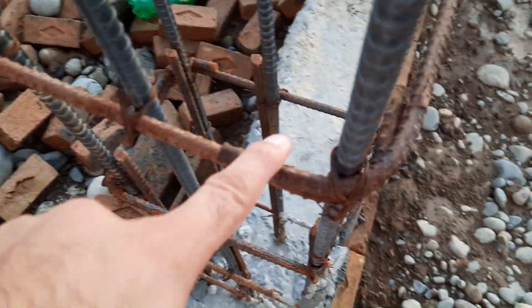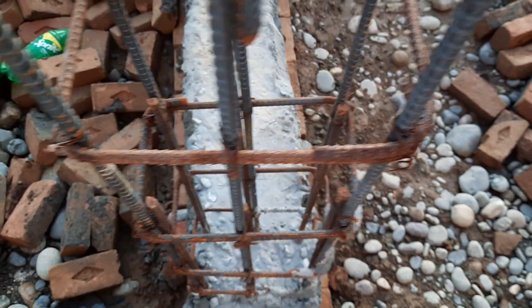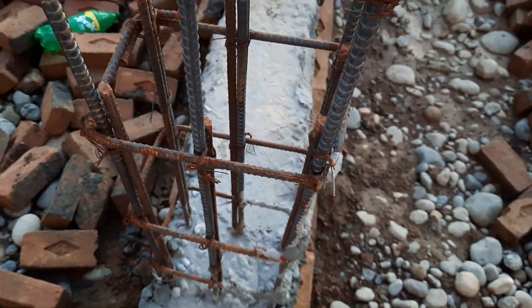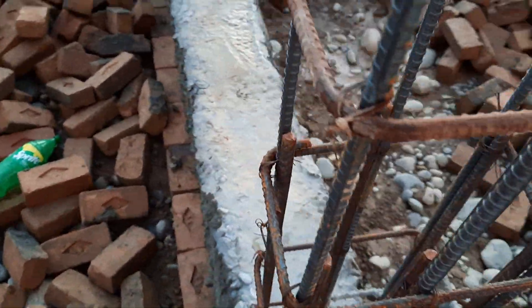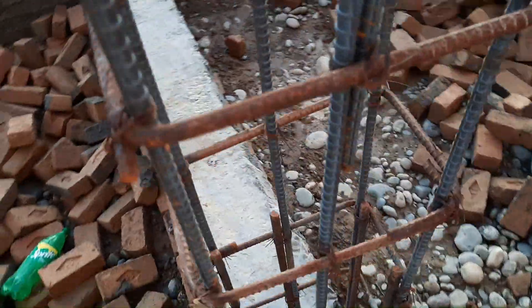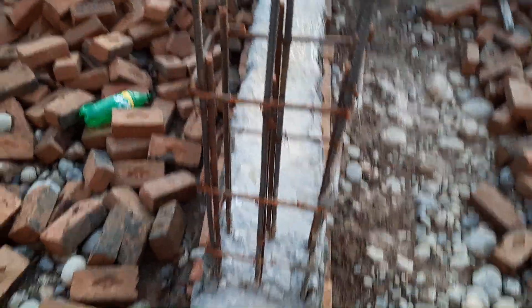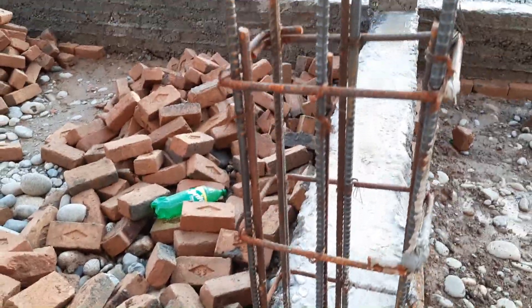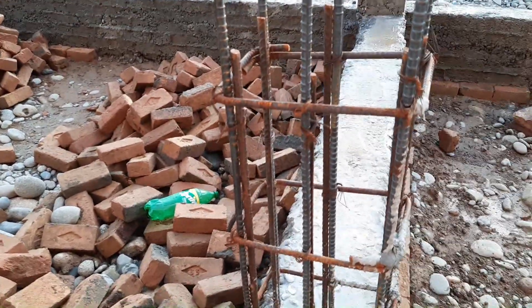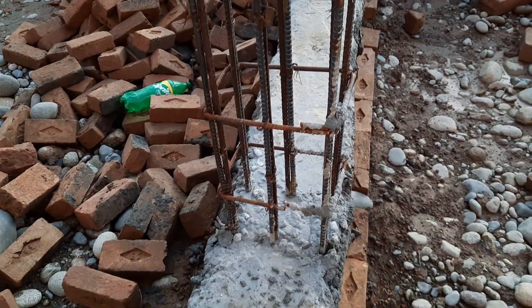The hooks are bent at 90 degrees — everything is wrong. The lapping length is not sufficient. In this column they did lapping at two places, which is wrong. The lapping length should not be less than 50d in a column and 60d in a beam, where d is the diameter of the steel rod.